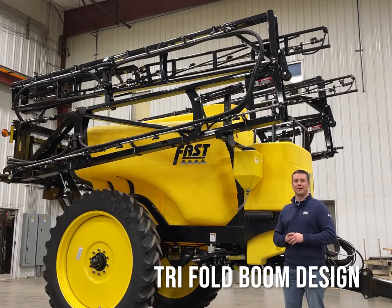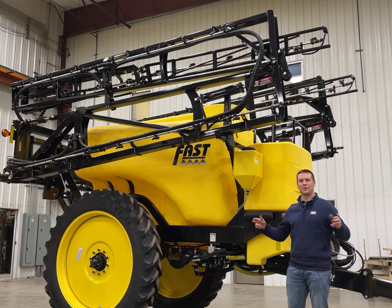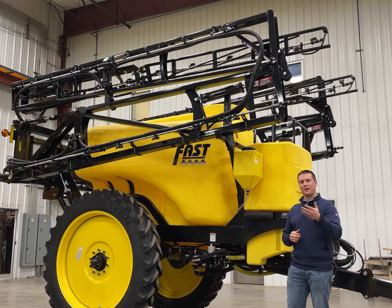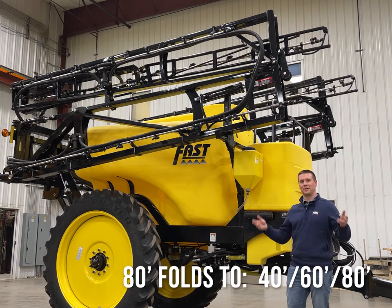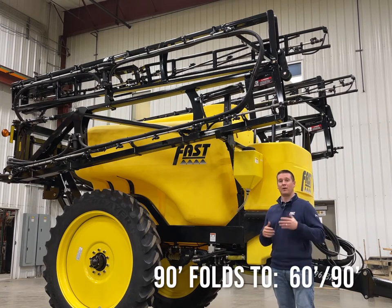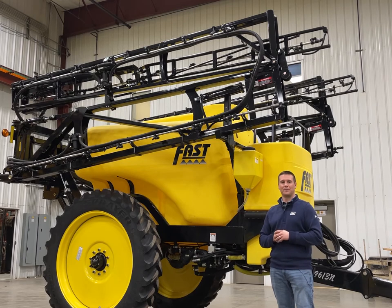Another unique feature is our Fast tri-fold boom design, which gives you the ability to fold down to multiple different widths to match up with your planter based on the boom size that you purchase. For example, an 80 foot sprayer is able to fold down to 40 foot to match up with the 16 row planter, and also folds to spray at 60 feet and 80 feet. A 90 foot sprayer folds down to spray at 60 foot, and our 100 foot sprayer folds to 40 foot, 70 foot, and 100 foot to match up with your planter widths.